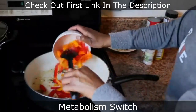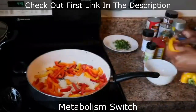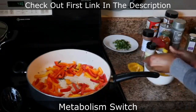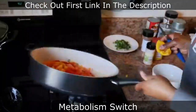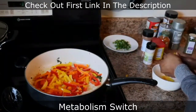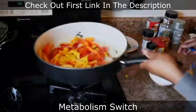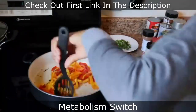Then I add the scotch bonnet pepper because that's the spice — remember, we're making rasta pasta so it's spicy. Then I add the sweet peppers, the colored peppers, capsicum — whatever y'all want to call it. I realized there wasn't enough pepper so I cut up some more and put it in the pot. I like it to be colorful.